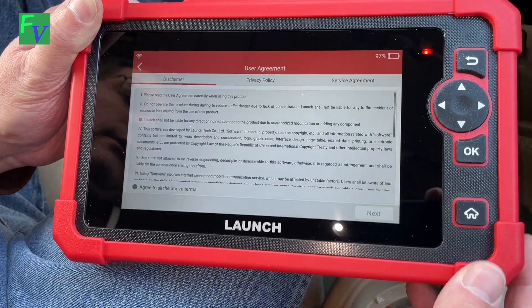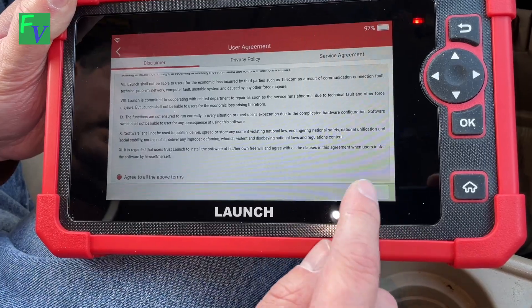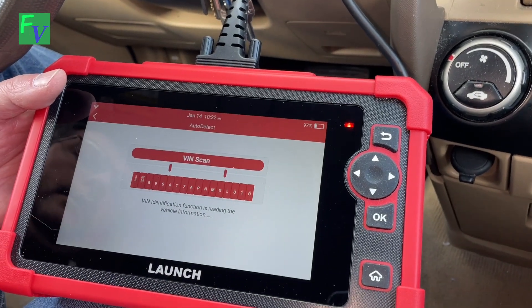We're going to skip the Workshop setup and blindly agree to everything, because hey, why not? So we have our Launch scan tool here and we're going to auto-detect my 2005 Honda CR-V.